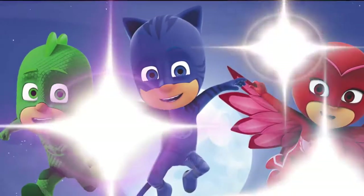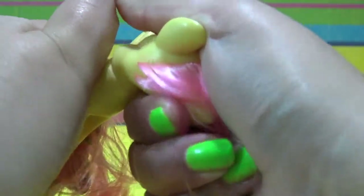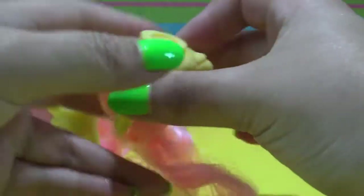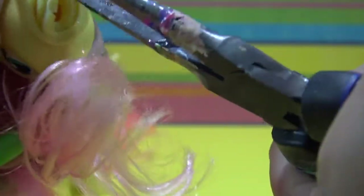Hey guys, it's AmandaPanda and welcome to this My Little Pony tutorial video. Today I am going to be transforming Fluttershy into Owlette from PJ Masks. She is a really cool superhero.